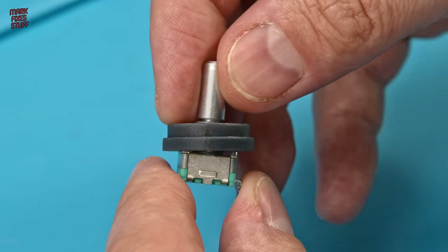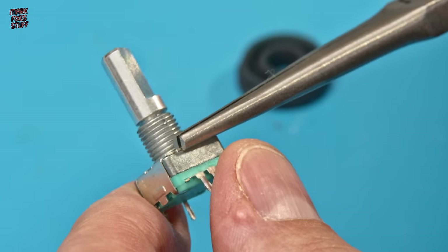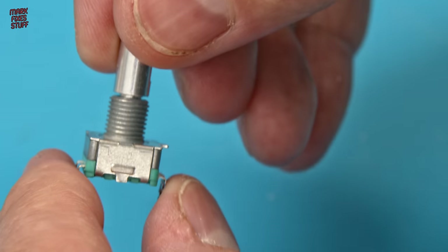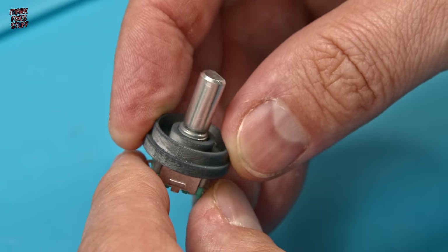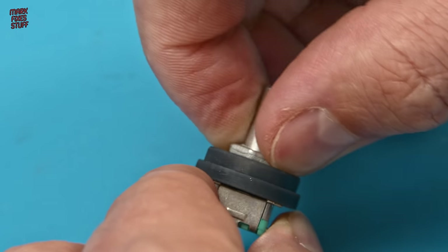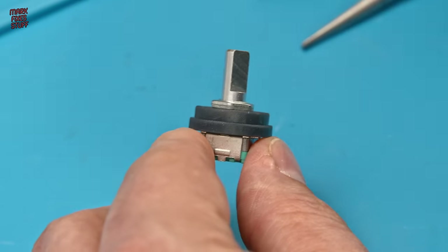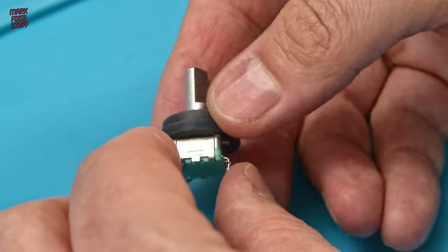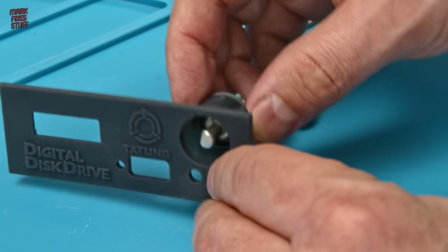Another little issue is the registration pin on the front of the encoder case — that's there so you can slot it into a case to stop it rotating, but that's not an issue for us. So we're going to flatten it down so the back of our mount will fit nice and flush. That leaves just enough thread to get our nut on. Let's cinch that up with the proper tool — nice and tight. Now we've detached our encoder and put it in the mount, that will need to be glued into the front bezel itself.